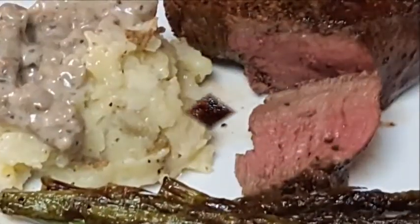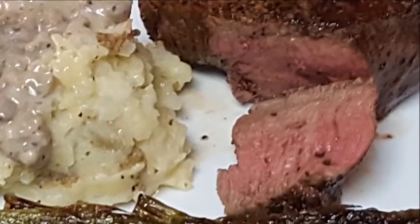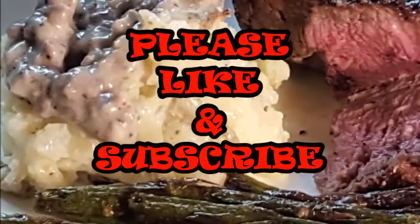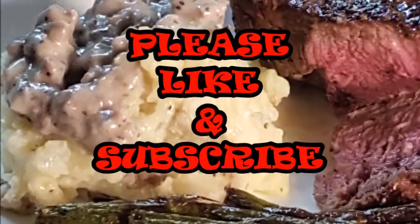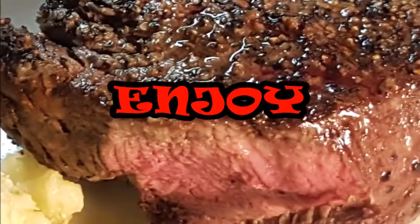Guys, this is such an easy recipe — I hope you give it a try. Serve it up with whatever side you like. I'm having mashed potatoes and some asparagus. If you like this video, give me a thumbs up and subscribe. Hope y'all come back soon — see y'all later!